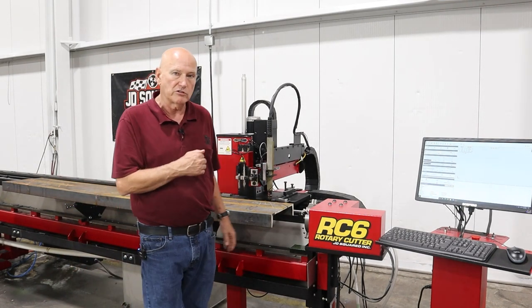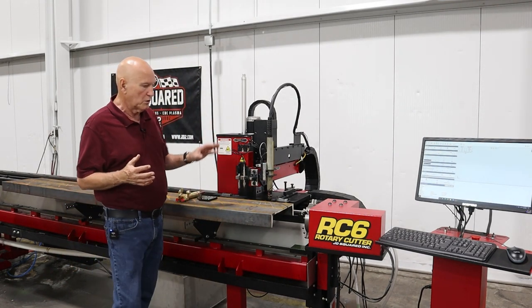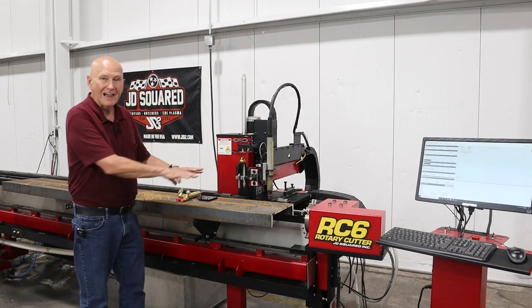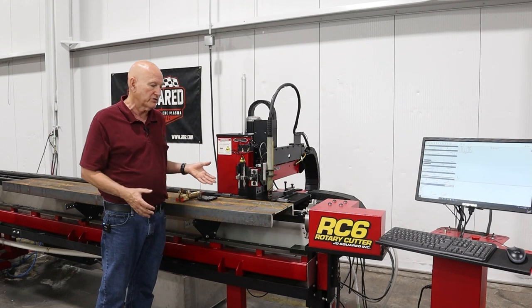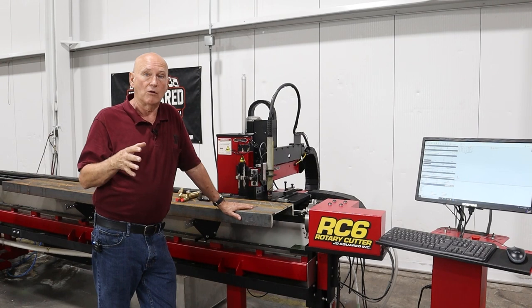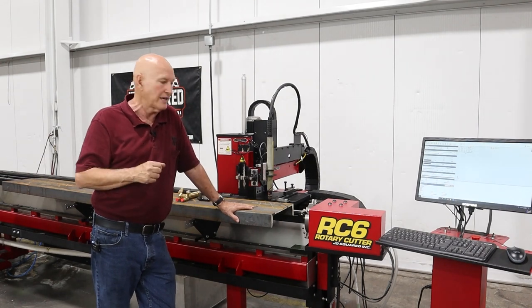So I made a couple of changes to the machine. I had another customer who ordered the RC6 and he wants to know how we mount flat stock into the RC6. We have a couple other things we've been working on — for instance, we're very close to releasing the wood router. I'll show you that in a second.